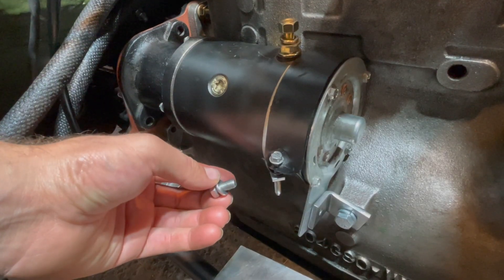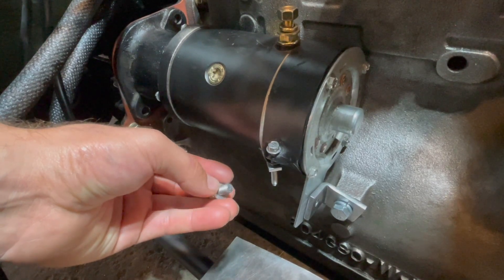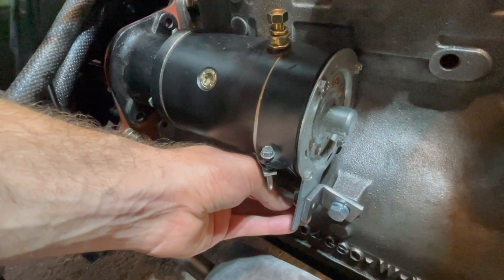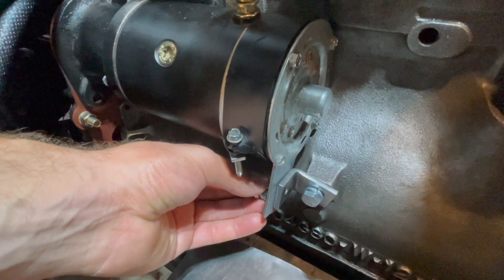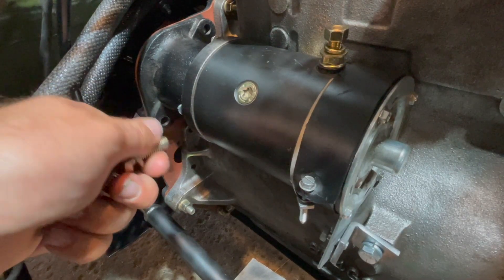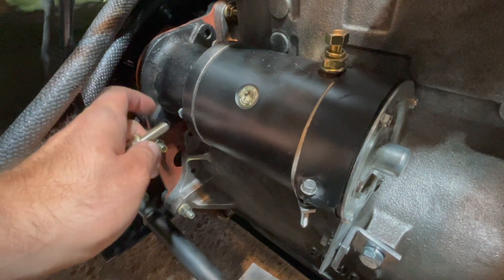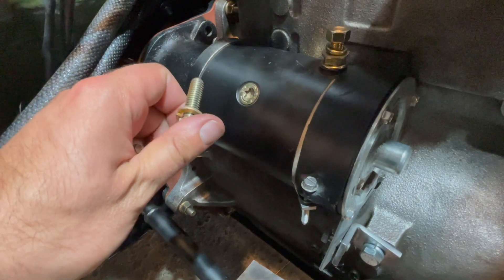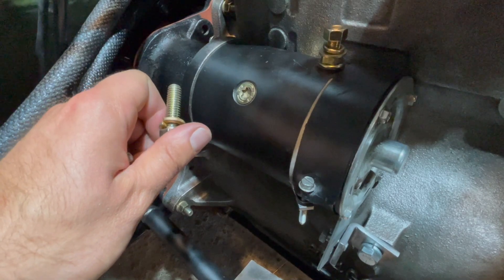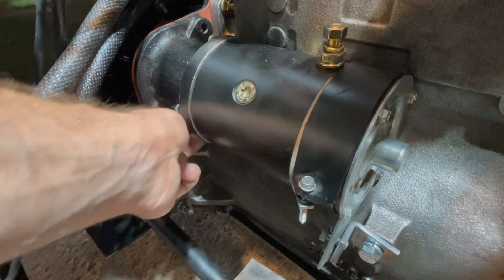Install your 5/16, 3/4 inch long fine thread bolt with lock washer into the back side of your starter motor into the threads of the bracket attached to your engine block. Then install the two bolts on the front side — 3/8 fine thread, 1-1/4 inch long with lock washers — threading them into the holes that attach your starter motor to your bell housing.